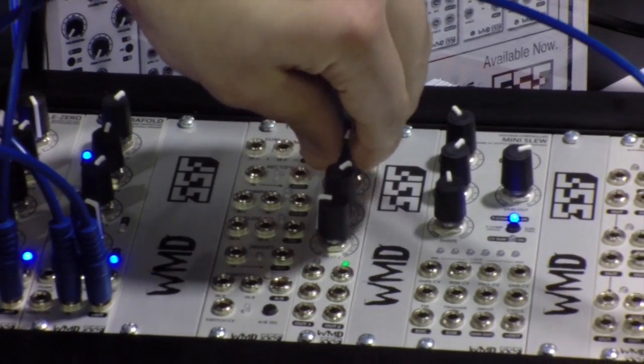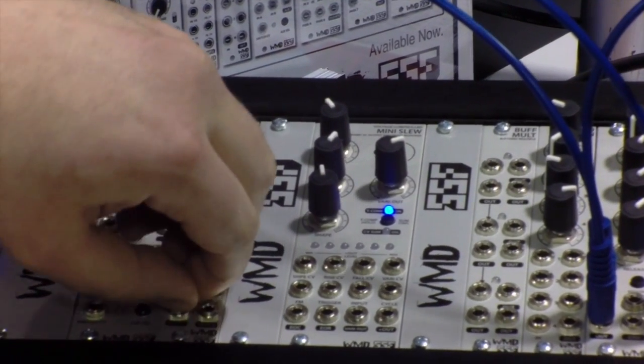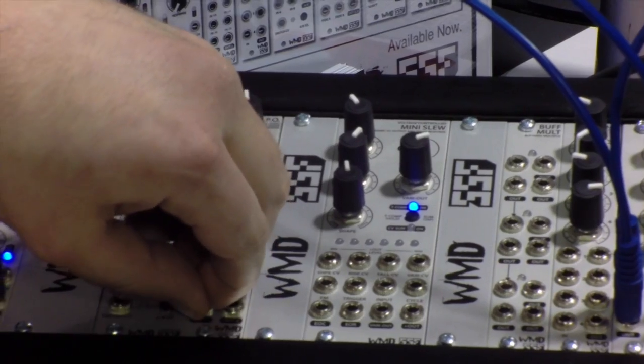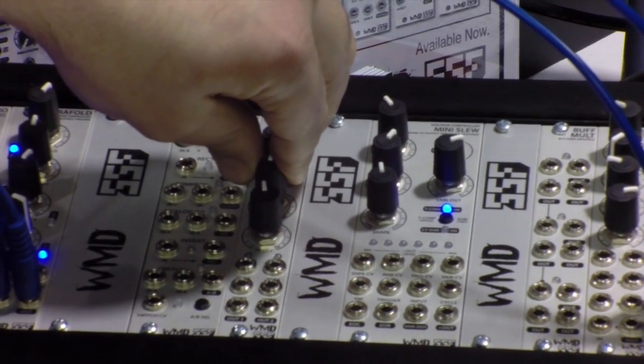XPO is a polarizer and offset generator. It also has summing inputs so you can put two inputs into each polarizer. It's great for CV, just doing basic patching stuff.